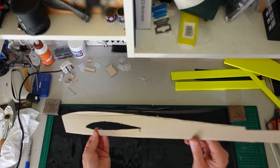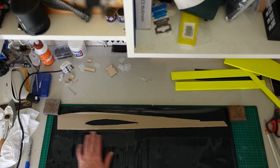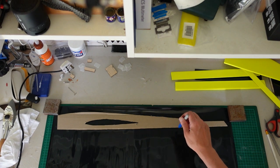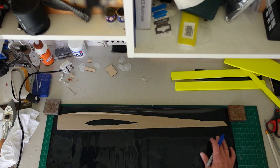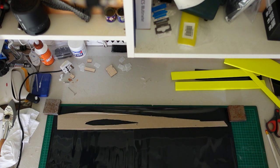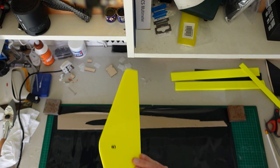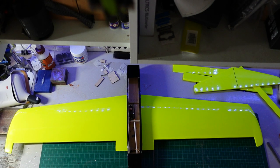I'm going to draw around the template with a sharpie - the only problem is it won't show up well on the black film, but the film does have a clear backing to draw on. I'll draw around it, cut it oversize with my scissors, and then iron it onto the model. I'm not going to film it, but I'll show you once the covering is all on and I'm ready to start sticking the tail surfaces on.